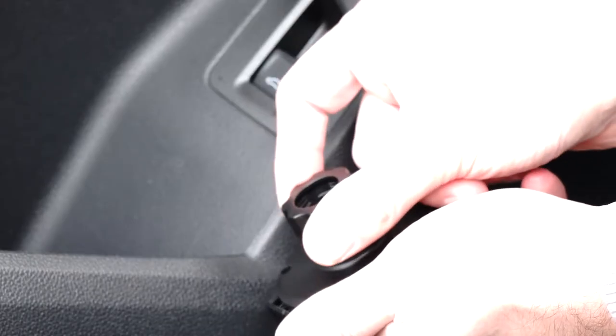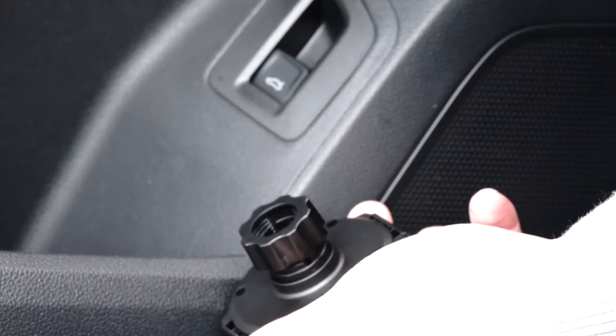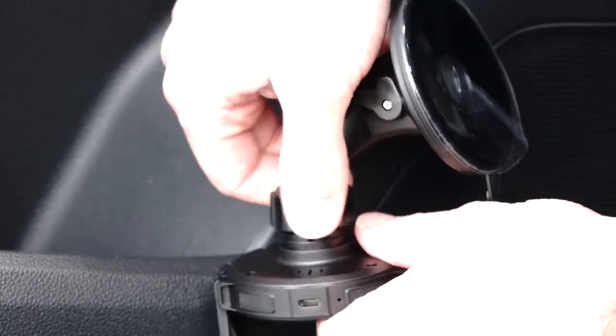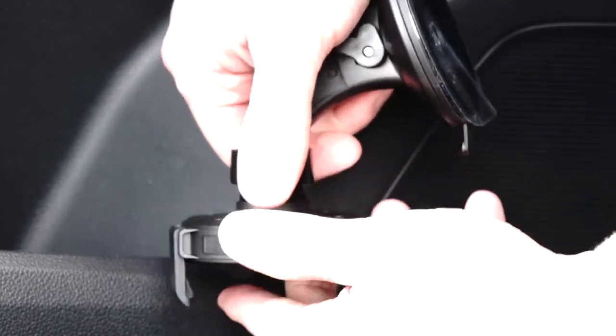For either mounting type, begin by lightly placing the tightening collar onto the threads of the mounting head. Insert the ball of your preferred mount into the mounting head socket, then slightly tighten the locking collar so the mount angle can be easily adjusted later.